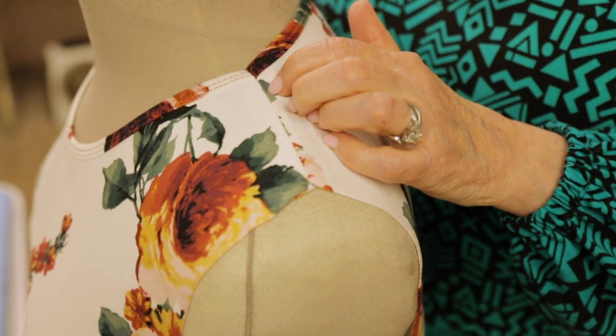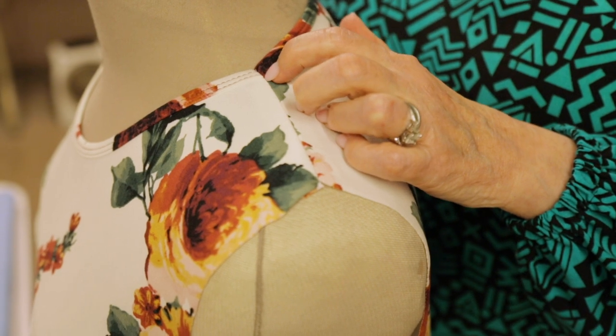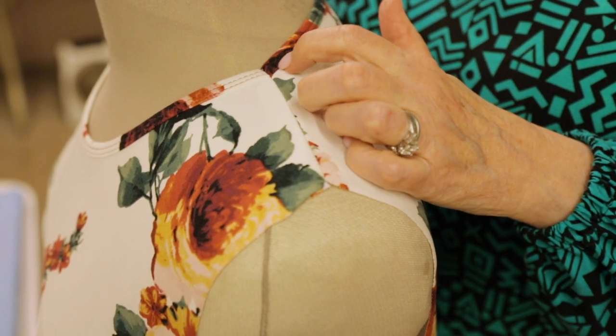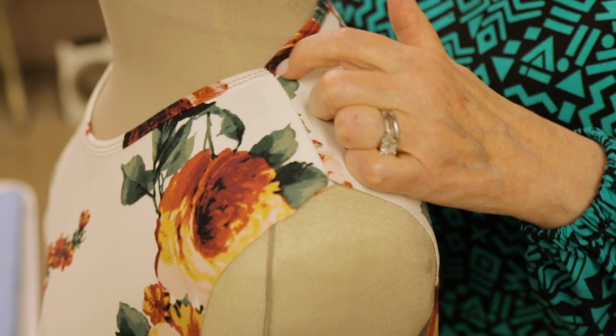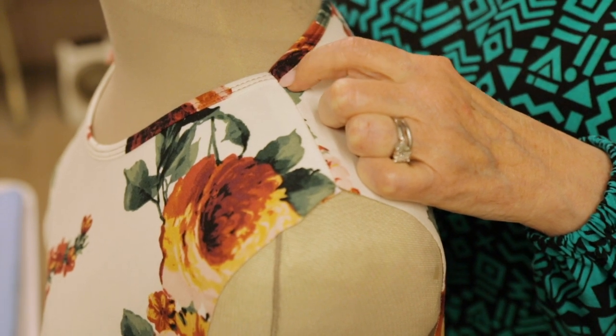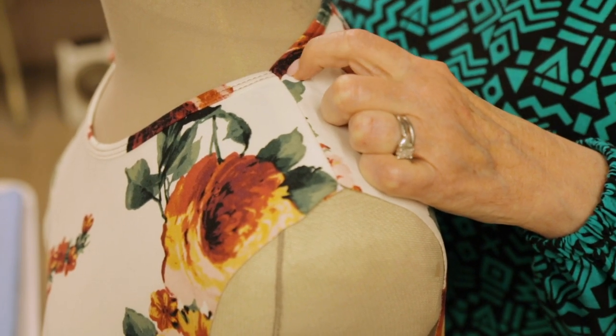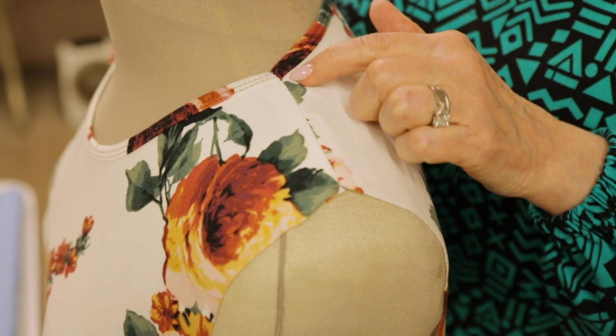I was kind of hoping I could get either the cream or the maroon colors to go together at the join so that you could really see clearly. However, after doing it about four times, I kept coming up with the same result. But this is a perfect join.